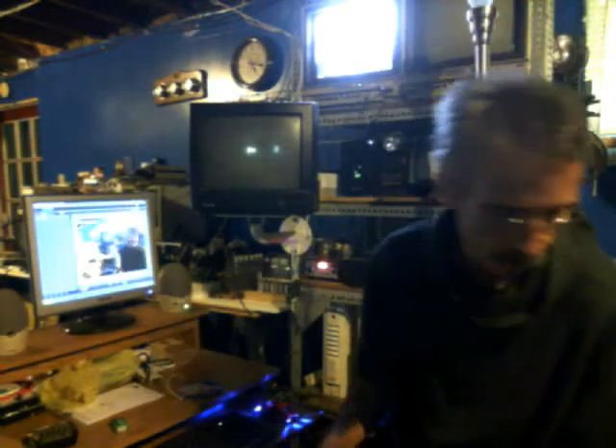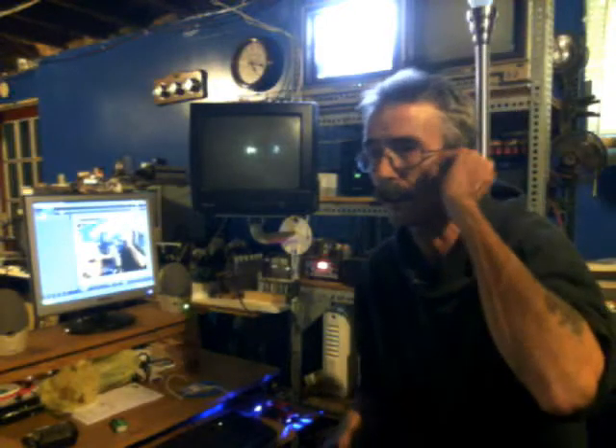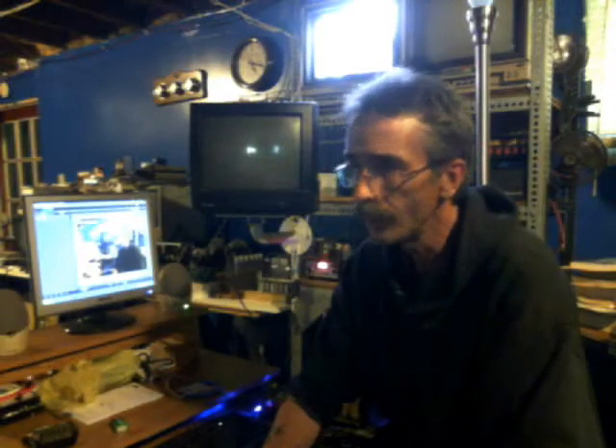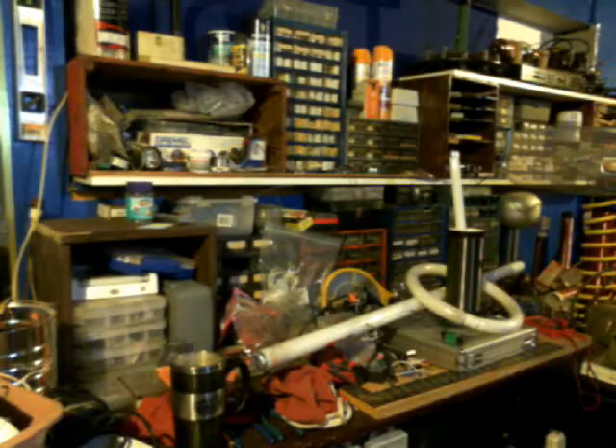Hello everybody, it's Oshu Ziz. I'm out here in my new mad science laboratory. I'll give you a quick look around, but this video is about a nifty package I got from my buddy Ryan over at Abrams Lab. If you guys haven't subscribed to Ryan's channel, you need to go check out his friend Terry Woodruff and a few other good guys — I'll put links at the bottom of this video.